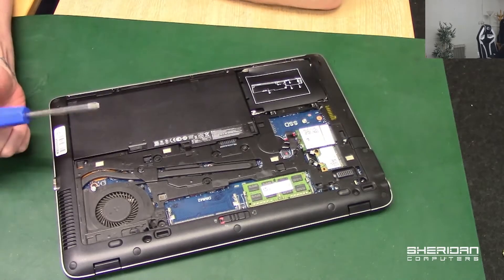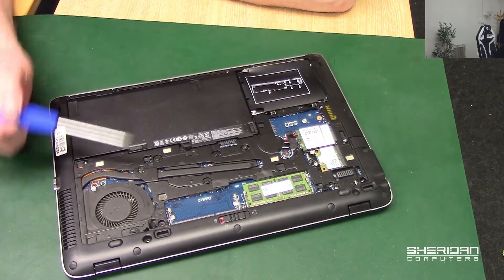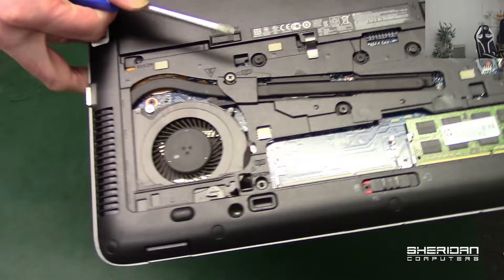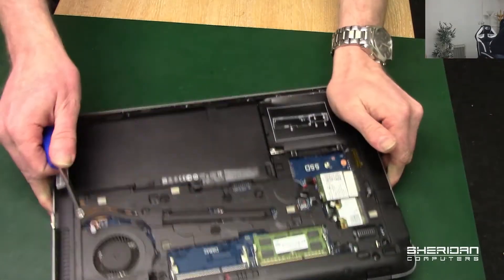At this point there are two screws for the keyboard — one here and one here. You can see that they have a keyboard icon right next to the screws, so they're easily identifiable.